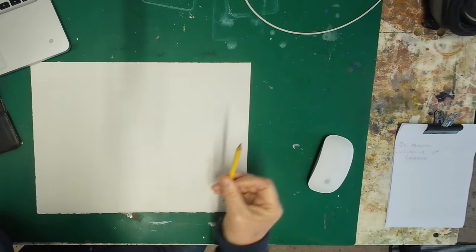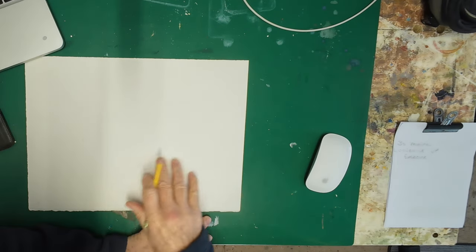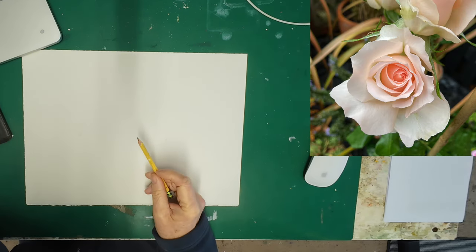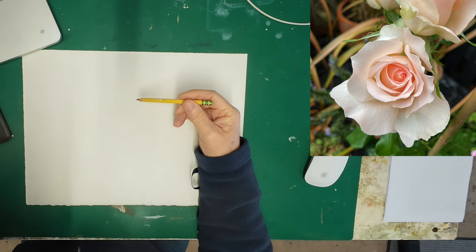I'm going to be painting today on our 140 pound knot surface. It means it's got a slight tooth to the paper. Not sure if it's perfectly suited to the subject, but we'll give it a go. As you can see, the rose is quite complicated.